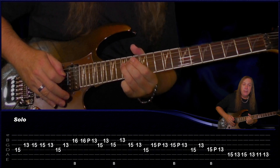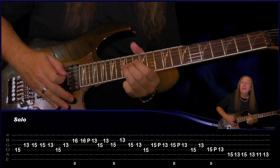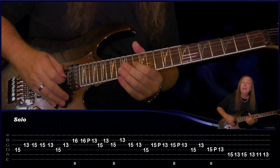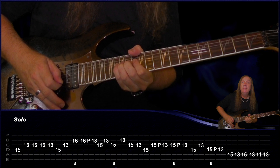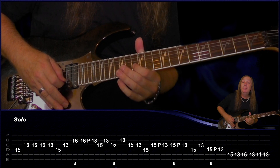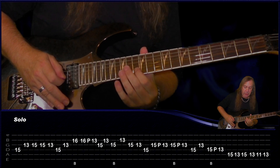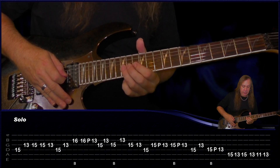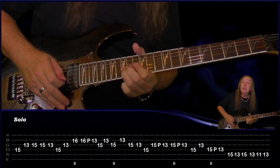From there we're sliding up to the 15th fret on the D, play 13 on the G, 15 on the G, 15 again on the G, 13 on the G, 15 on the D, 13 on the G. From there we're doing a bend on the 16 on the B string, 16 pull off the 13 on the B, play 15 on the G, 13 on the B, a bend on the 15 on the G, and then 13 on B, 15 and 13 on the G, 15 on the D. Then on the G string: 15 pull off back to 13, 15 bend, release, pull off to 13.